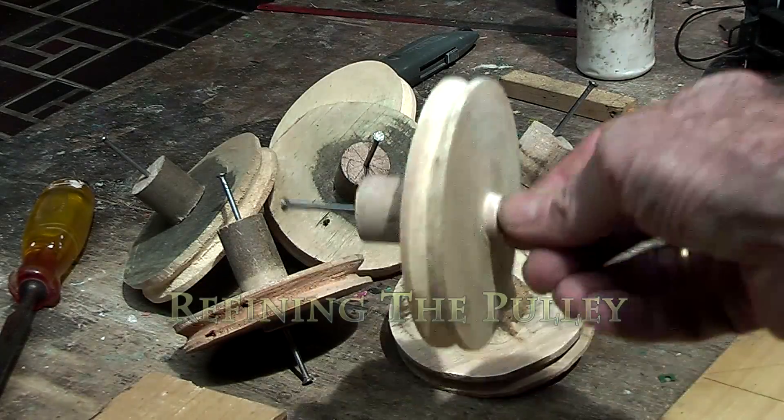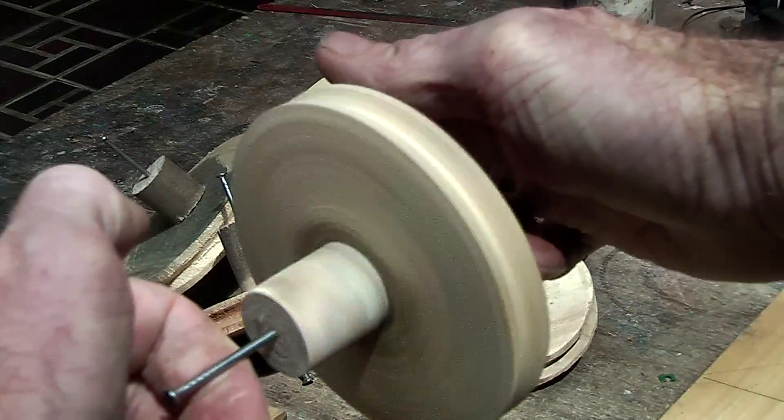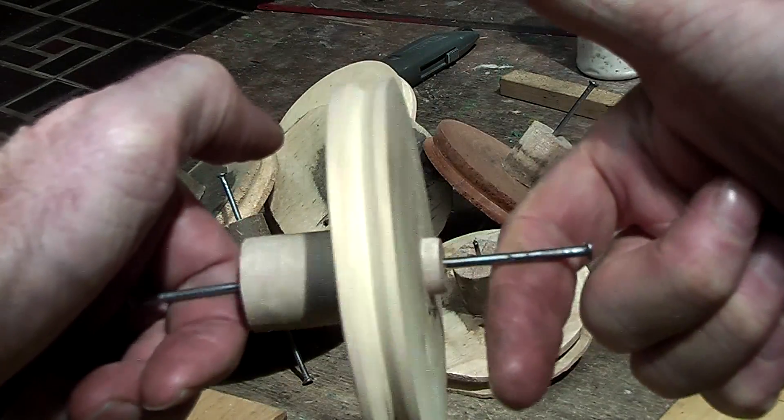I have just been making some pulleys for some hand generators and I thought I would show you how I balance them so that they run nice and true and smooth.